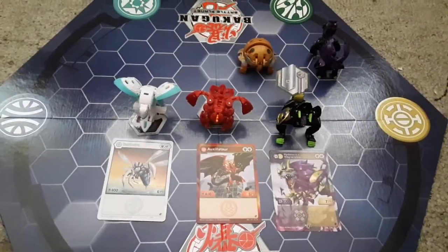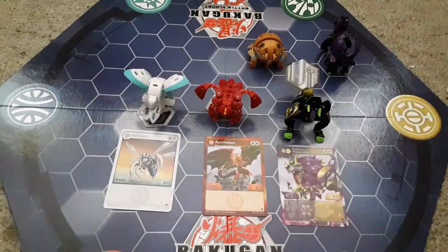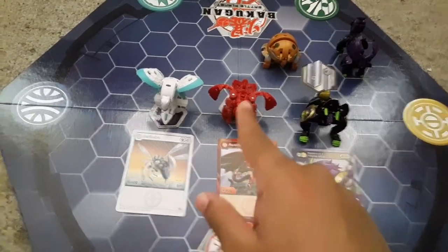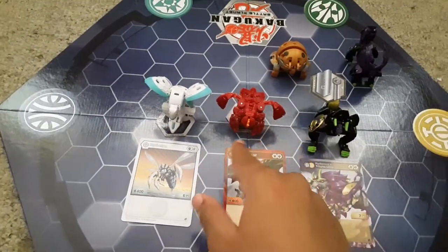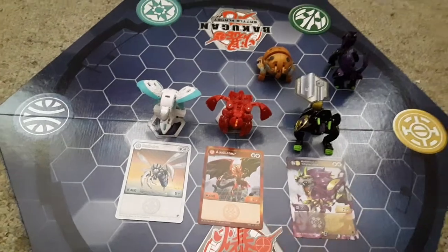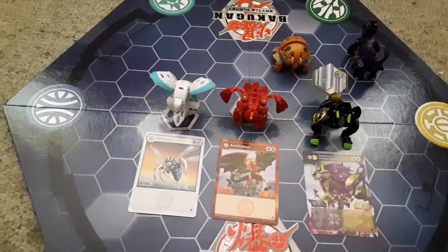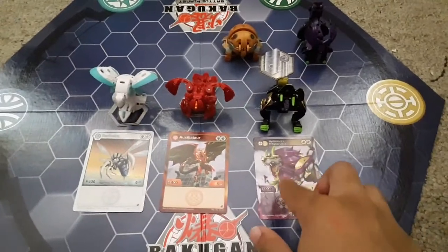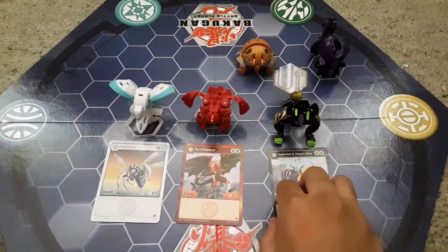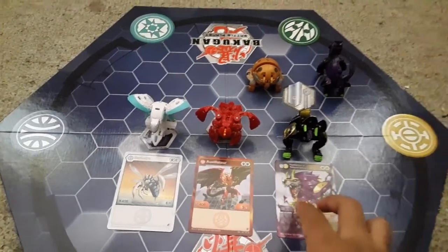So here are the Bakugan. Here's Barbetra, Pirate's Exilator — also known as Leonidas — Darkest Allerith, Hydrate's Exilator, and Trinal Ultra. So there's the Bakugan.